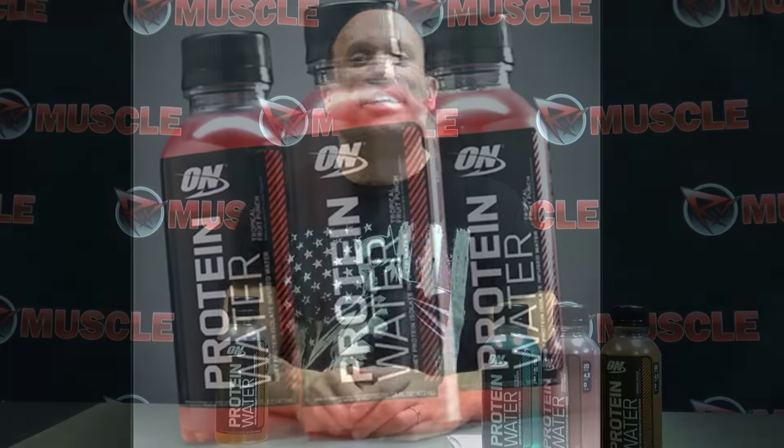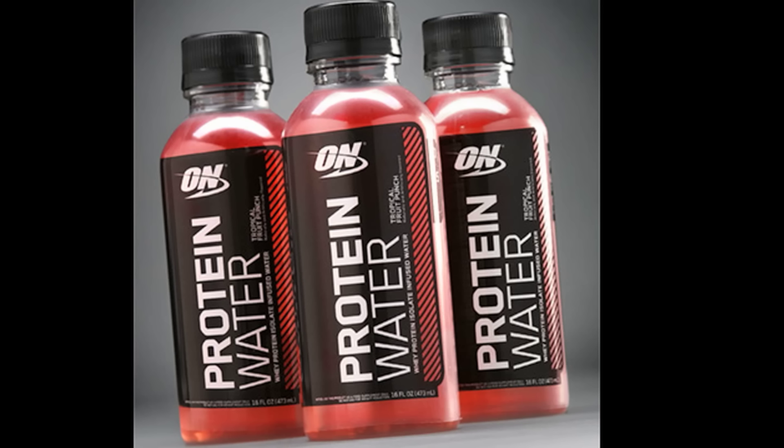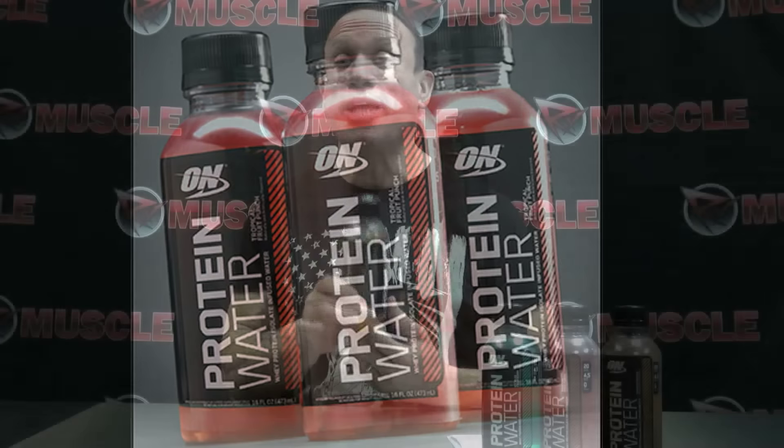Because mixing protein shakes sometimes can be a pain in the ass. To get the blender out, to get the scooper out, you've got to mix it up. They came up with a concept that's water, basically, that has protein infused in it. I'm telling you, you don't taste the protein, it's not gritty, it tastes like water, the consistency of water.